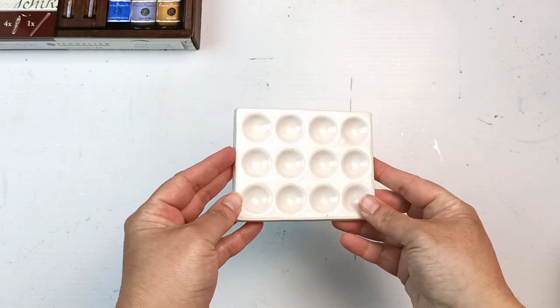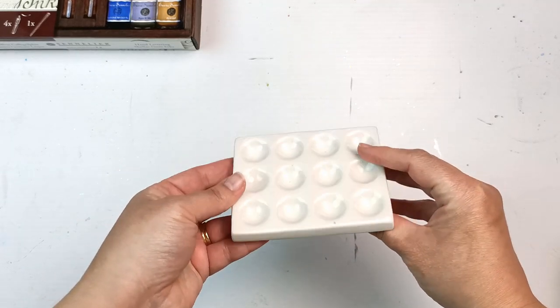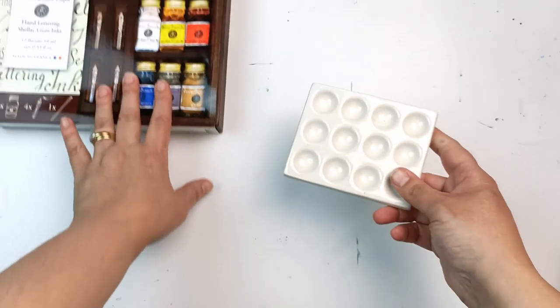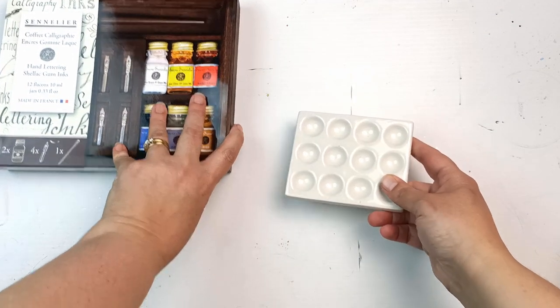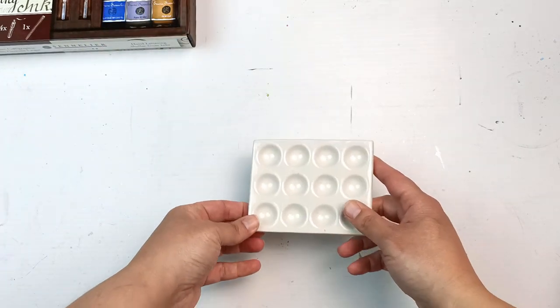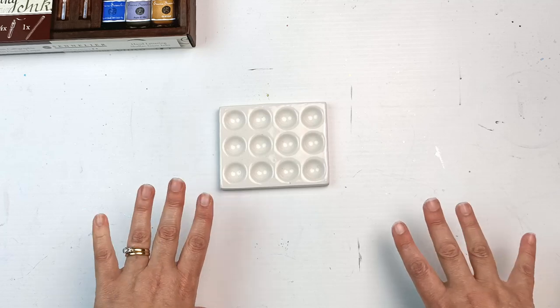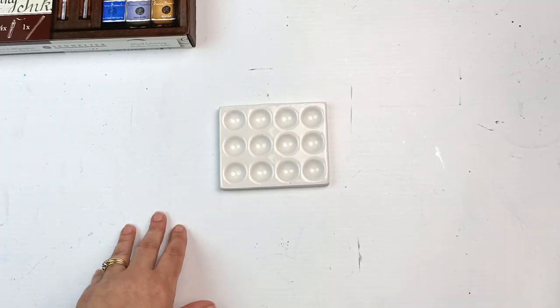He also bought me this little lovely watercolor palette — or you could use it for ink as well. But then I may have also just got myself some presents, because they put them in these boxes and I could not resist them.